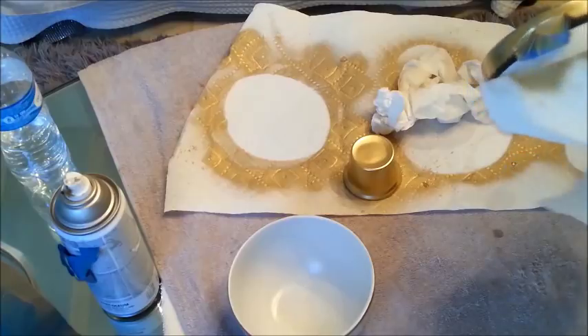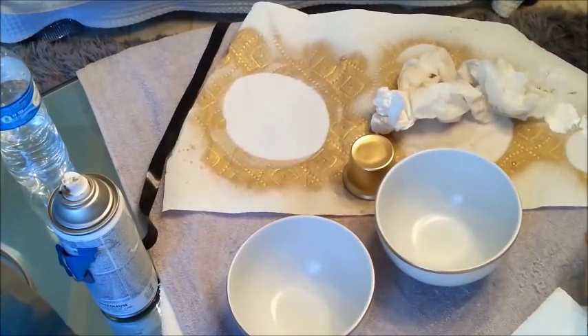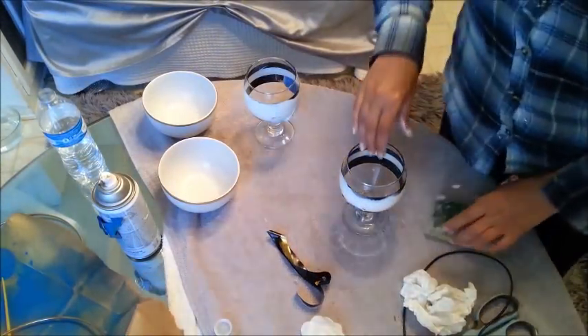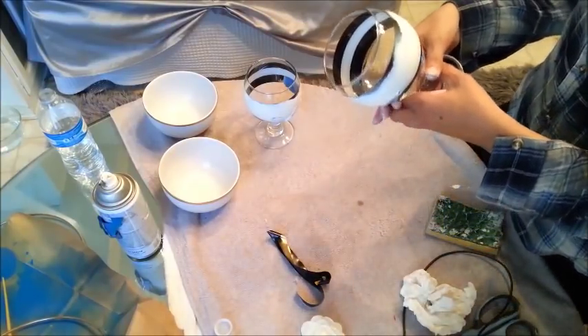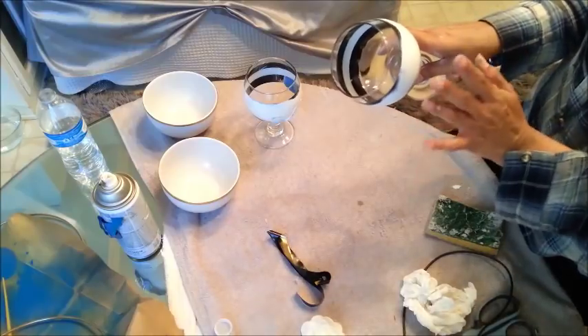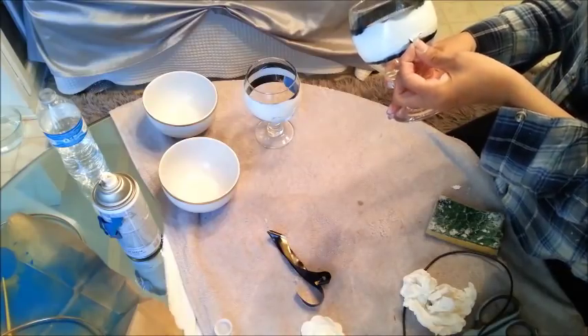Let's take this off — we've got two nice bowls, so we'll clean that up real quick and continue. I do regret that I put acrylic paint on it because it's not smooth, but it's just going to have to be the way it is. Let's see how it came out.